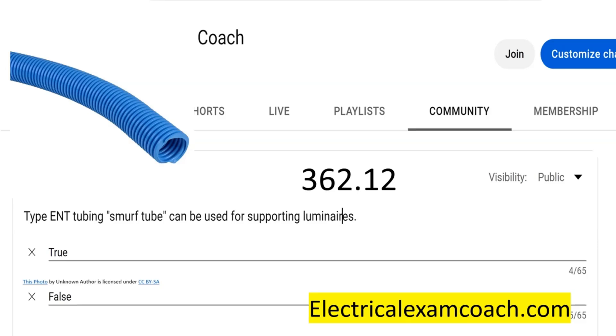If you click on the screen right here for $49.99, you can get a lifetime membership to our Electrical Exam Coach website. I am the Electrical Code Coach — let's get to it.